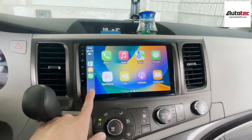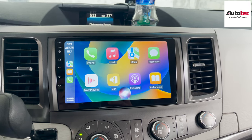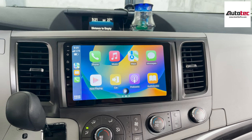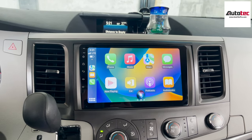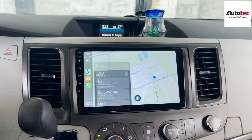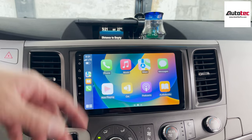To use voice control, just hold the icon. For example: 'What's the temperature today?' — 'The high today will be 29 degrees Celsius and the low will be 13 degrees Celsius.' Or: 'Bring me to the gas station.' — 'One option I found is Esso on Kennedy Road.' As you can see, it's very nice.